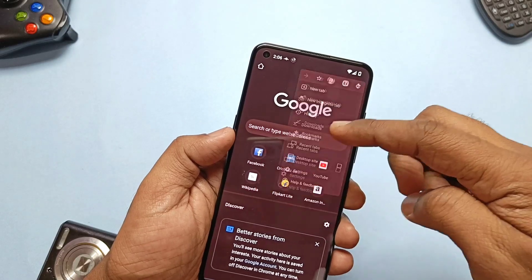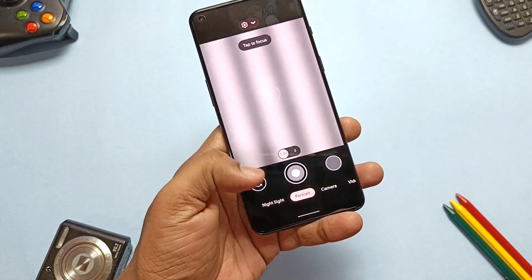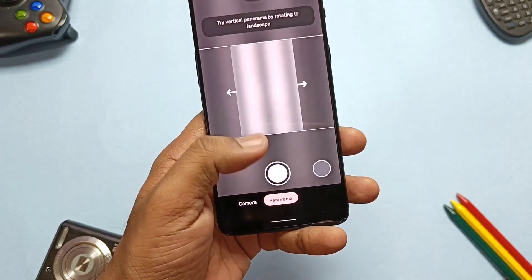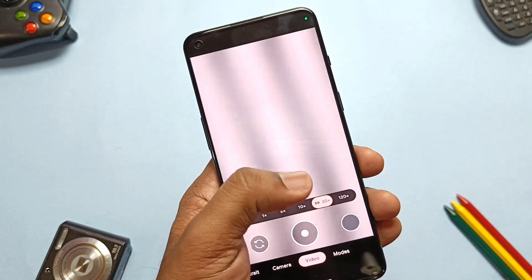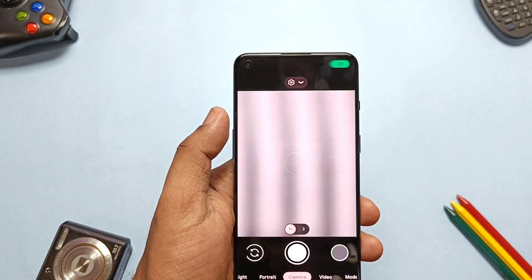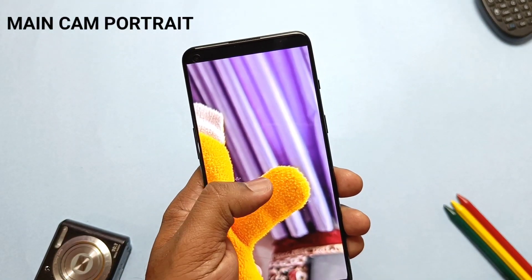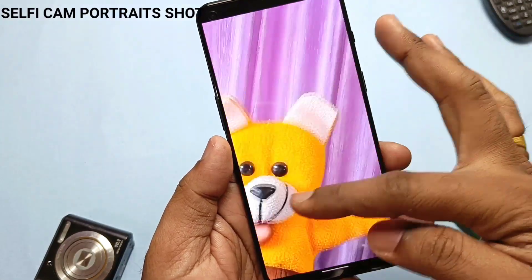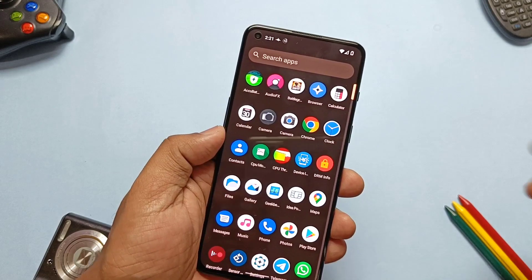The ROM has a normal built-in camera which I won't discuss here. I installed the GCam build by Shamim. The camera has all features working — Night Sight, portrait mode, panorama, and astrophotography mode. In video shooting, both slow motion and time-lapse work. The only issue is 4K recording — even at 30 or 60fps it causes a force close of the camera application. Main camera portrait mode has good background blur, but the selfie camera portrait mode seems buggy and doesn't show camera blur.